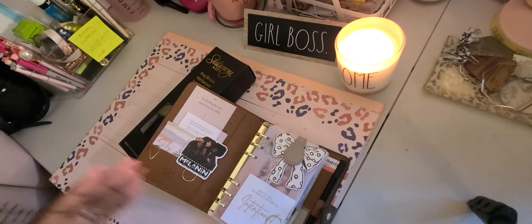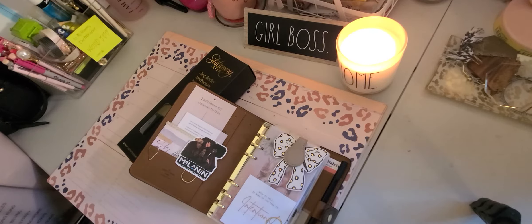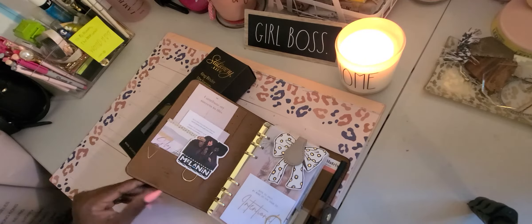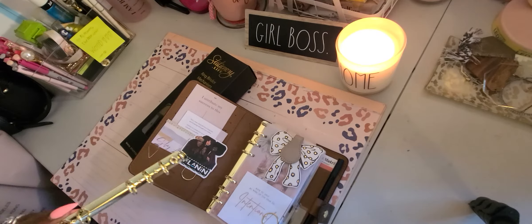I got gold — I think there was an option for rose gold or silver, but I got the gold because I wanted it to match the button hardware. I didn't have a problem with the gold.